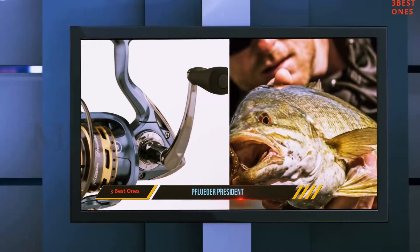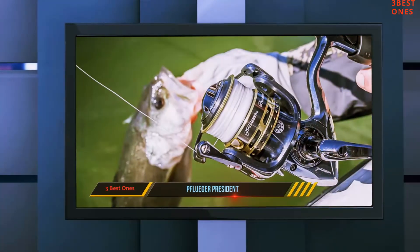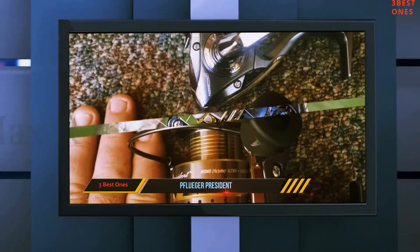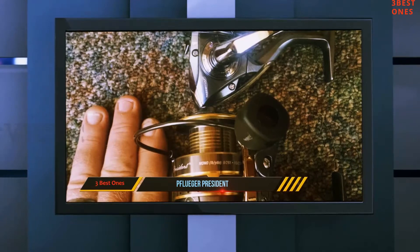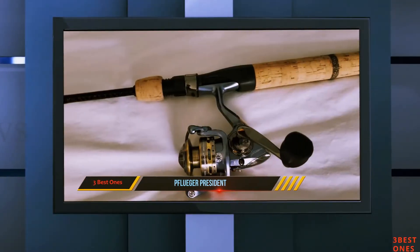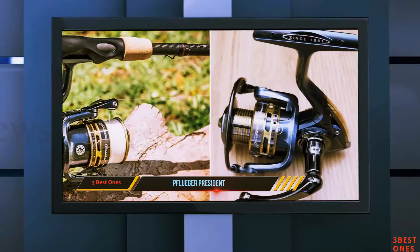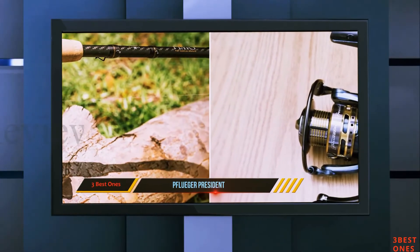This reel is fully capable of handling any kind of bait you throw at it, whether artificial or live. Most of the reel is created using graphite, which also makes it highly durable. The spool portion of the spinning reel is double-anodized machine-ported aluminum. As with many other reels in this range, it does include an Instant Anti-Reverse pairing which offers nearly instant crank control.